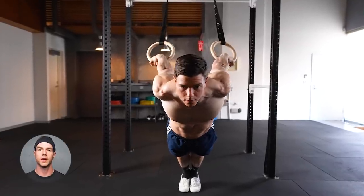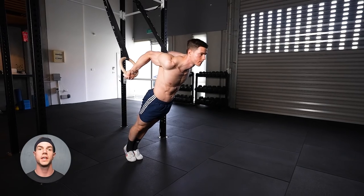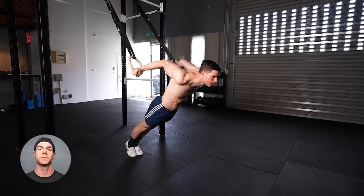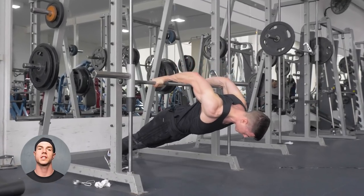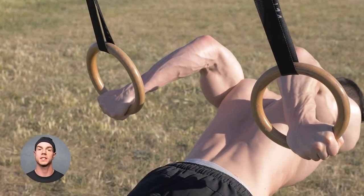Pelican curls for the win. Eccentric overload is the benefit. Change difficulty by adjusting your posture. Slow negatives seriously stress the biceps. Low reps are a good idea when working with time under tension.